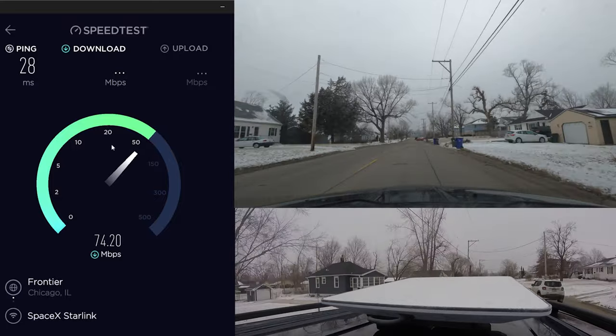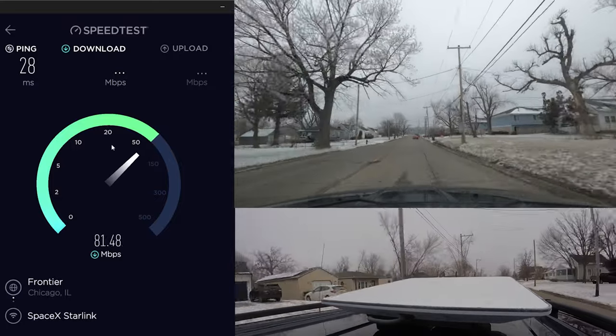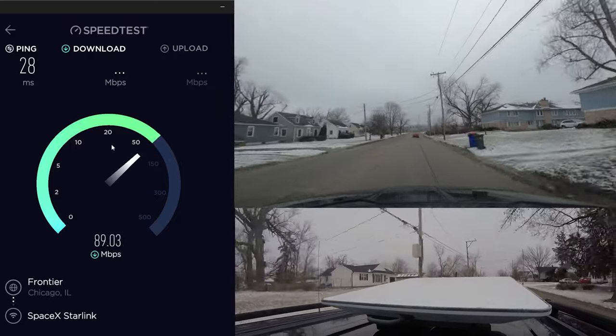This is inside of a city. You can see trees and power lines and stuff. Not bad — not bad at all.